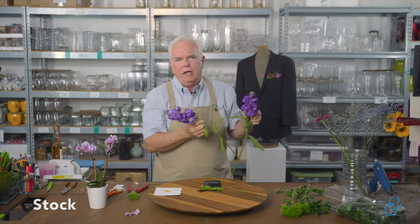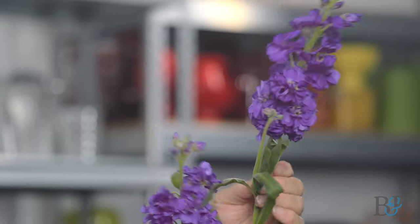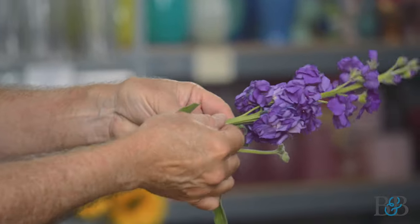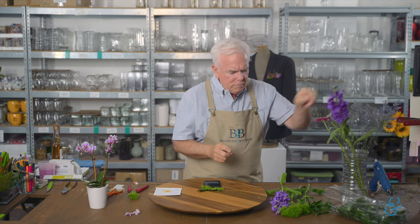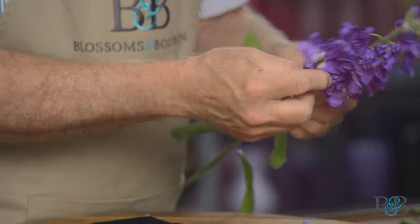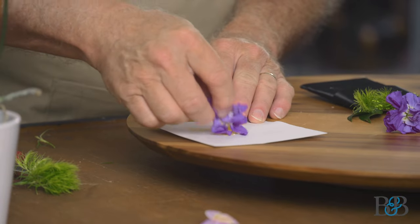I love using stock, and one of the benefits is that it holds well — but you need to make sure it's nice and fresh. This piece is beautifully fresh. This other piece is starting not to be: if you look at the back of the stem, it's starting to get a little mushy and slimy. That's the sign it's getting past its prime, and you would not want to use that floret in a boutonniere because it's not going to hold up. Always go for florets that are open but not the lower, spent ones.